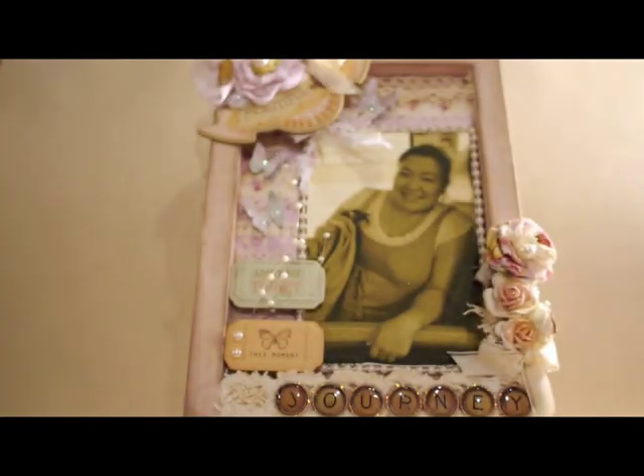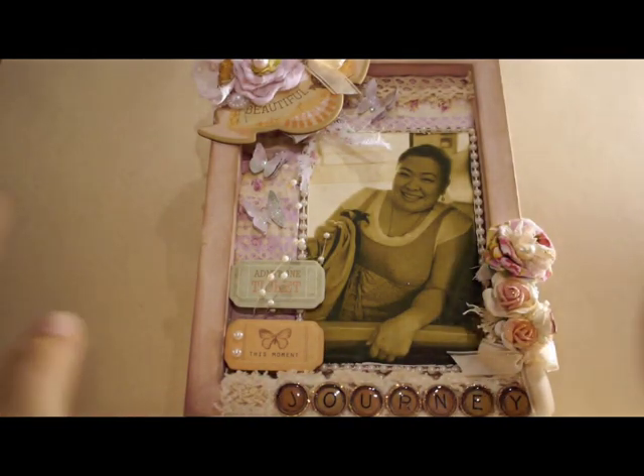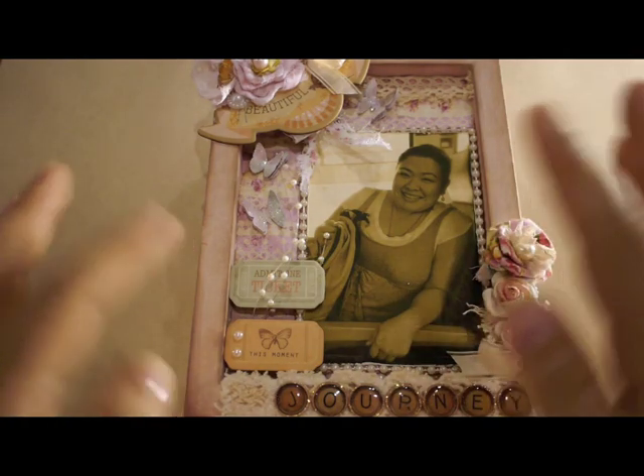I used a regular wooden frame — all I did was sand and paint it. I like that it has some depth to it, so I can build my layout to be a little more dimensional. It has no glass or anything, which I like. I didn't really plan to use any specific paper collection — I just used whatever I had.